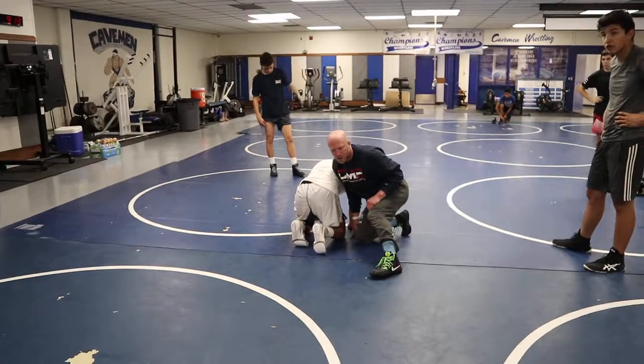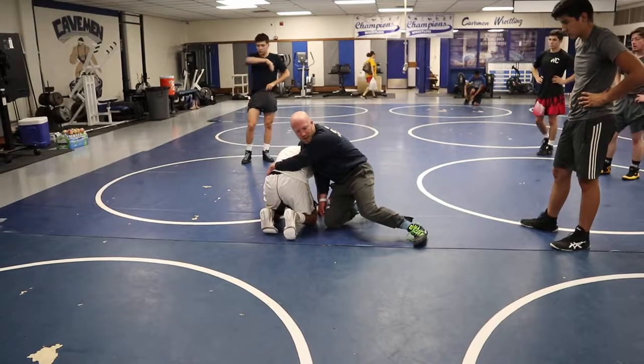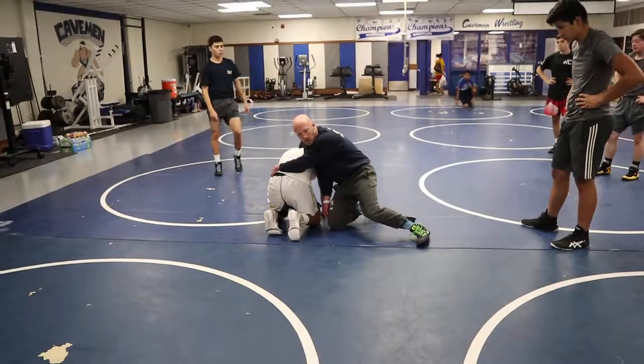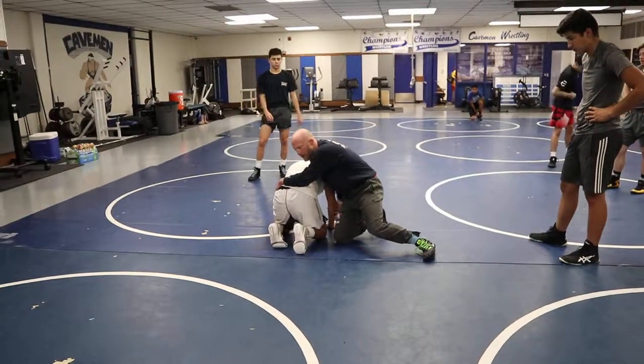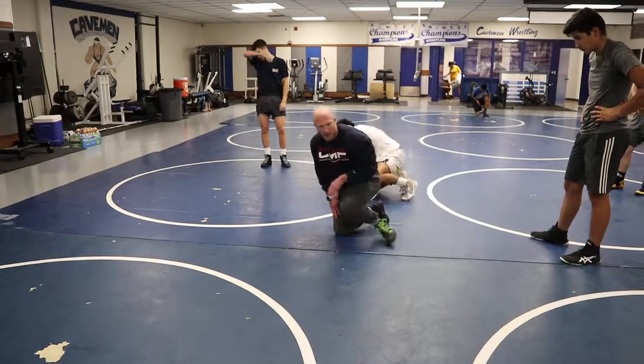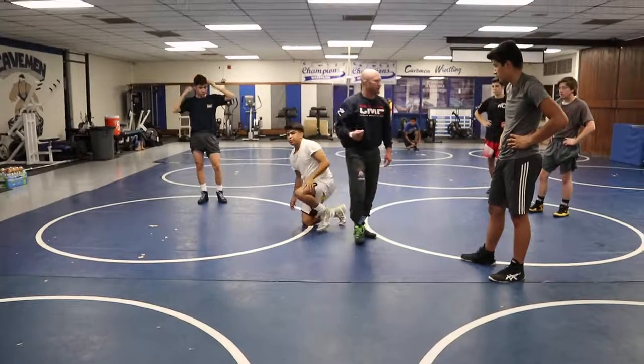The only thing I don't want you to do on a very consistent basis is grab around his waist. Why do we not grab around his waist on a go-behind? Because this guy will roll you — he'll hit a gramby, fill the hole with his arm, roll across his shoulders, and then I'm right back on my feet staring at him. He didn't take me down, but I want to hustle and get that too.